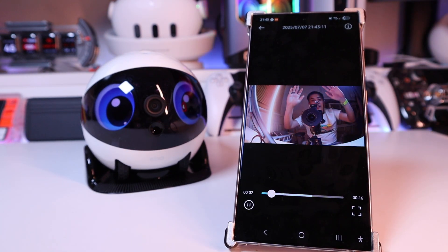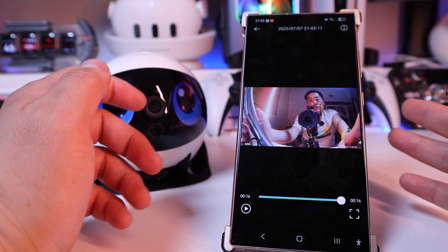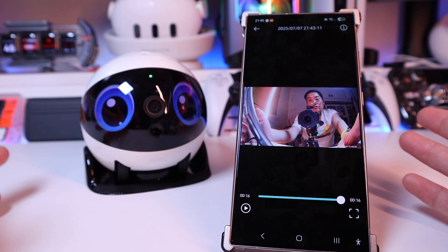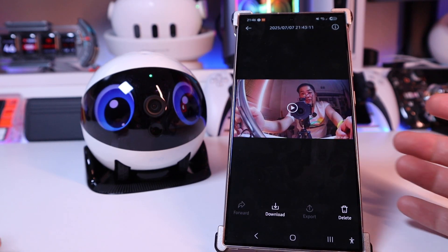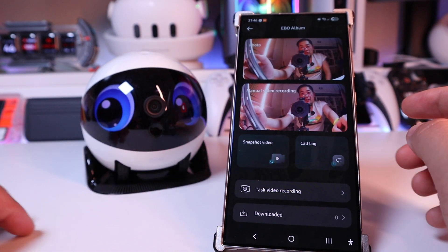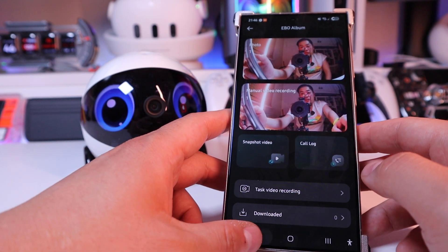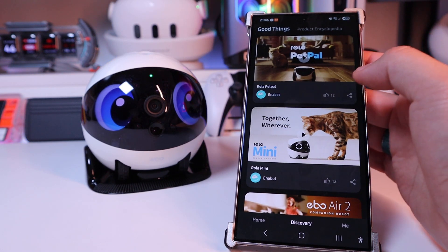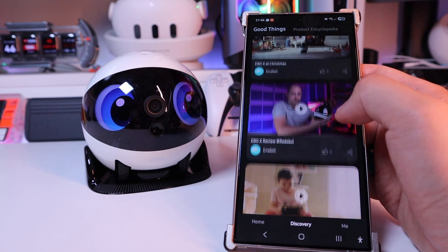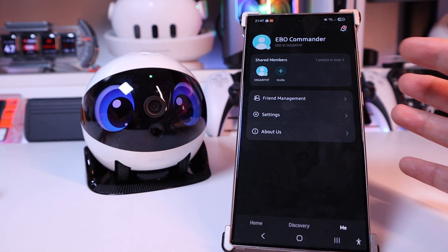Let's play that. The sound can be better, but then again it's not a proper recording device, and that's good enough. If you're happy with the video, you can download it to keep it or delete it. Going back, there's the snapshot, video call log, and task video recording. You can also keep downloaded tracks recorded on your phone. If you go to discovery, it leads to the product encyclopedia — all the different robots and videos recorded by YouTubers.